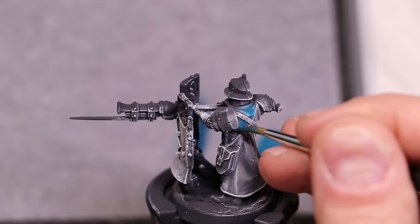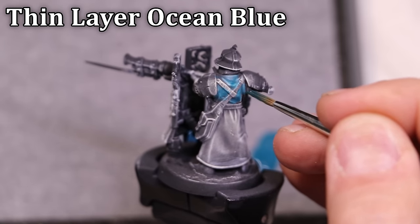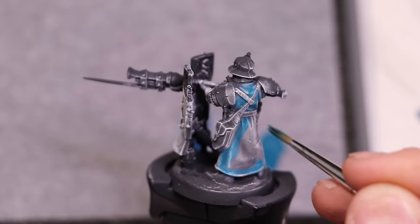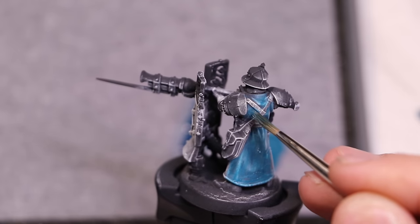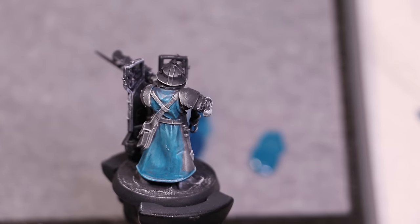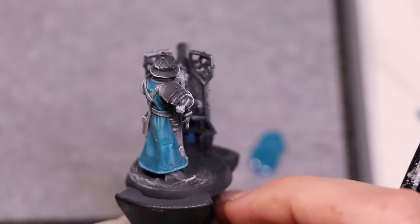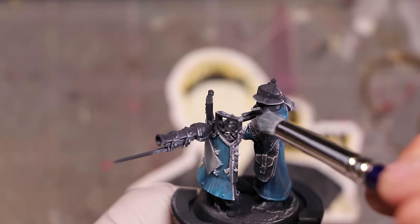Tip number three: bright main colors. Even complicated figs will tend to have some main element — in this case, it's his jacket. There's lots of other stuff going on, but the jacket and the shield form the majority of what you see on this miniature. By going bright with this ocean blue and applying it thin over the top of our undershade, we get a nice effect with plenty of depth. When it dries, it'll dry much darker.